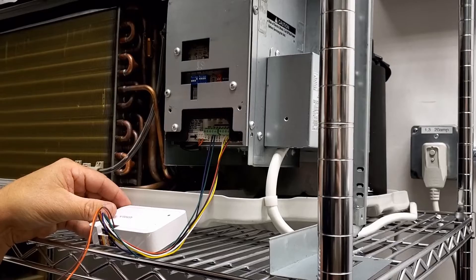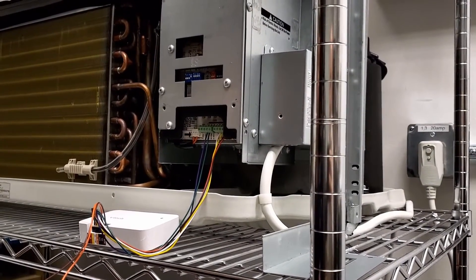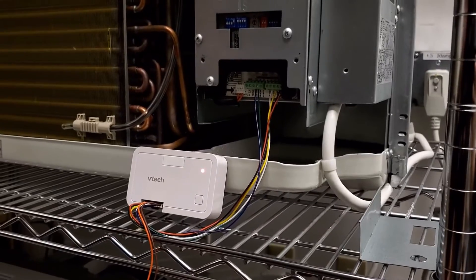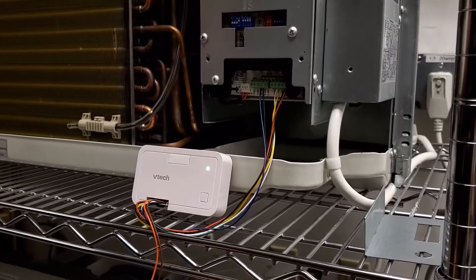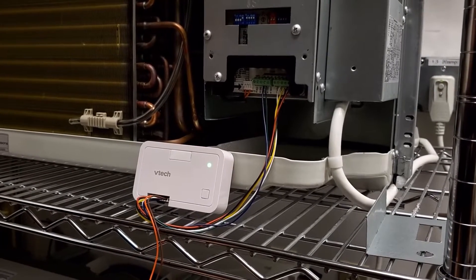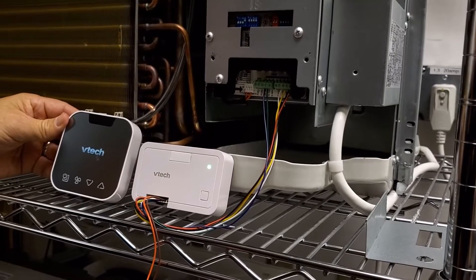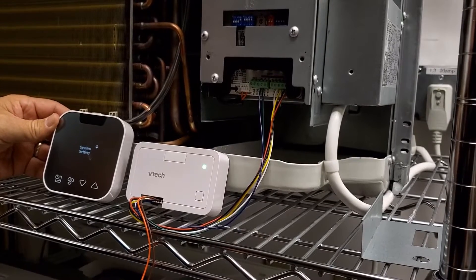Now we'll want to power up the unit so that we can test and verify that everything works before we close the unit up. Once you've powered up the unit, you'll notice that the controller begins to show an alternating red and green LED. That indicates that the controller is searching for the thermostat. So it's time to install the thermostat batteries and wake it up. You can see that it's paired — once it's communicating, the LED turns green. Now we're ready to provision the thermostat.